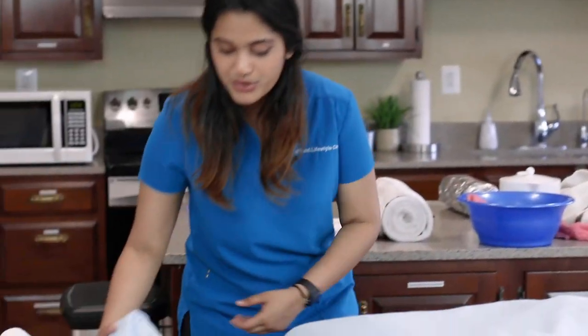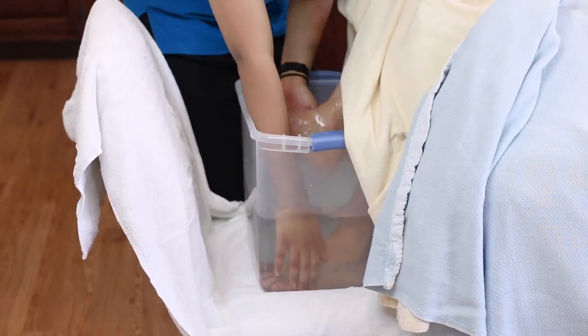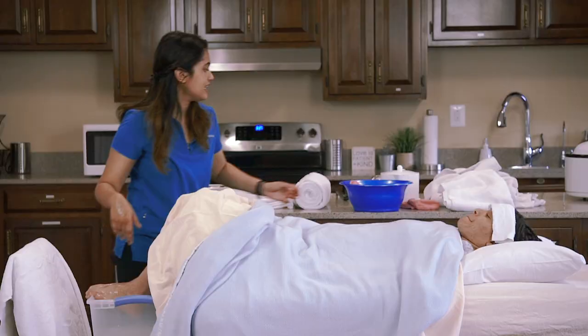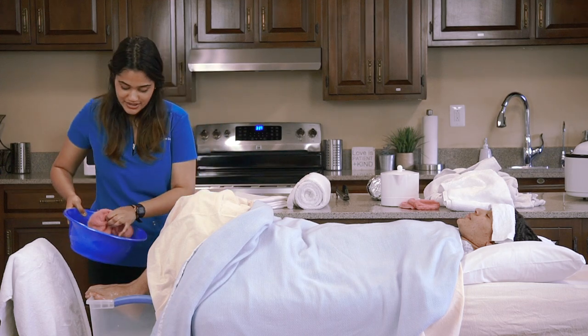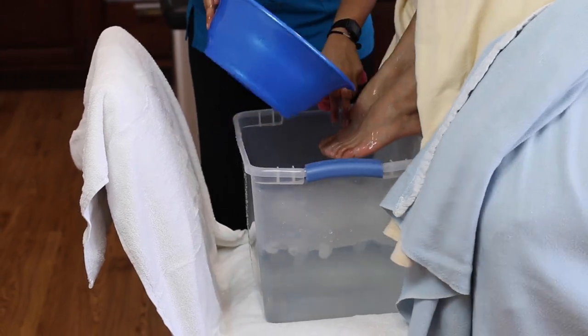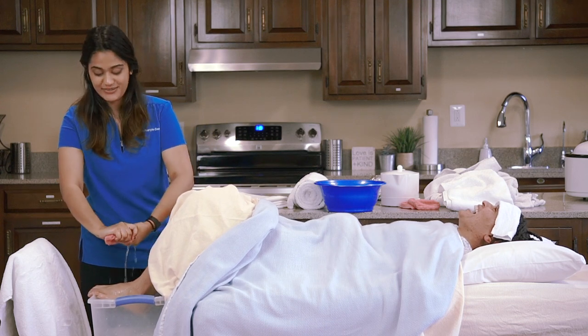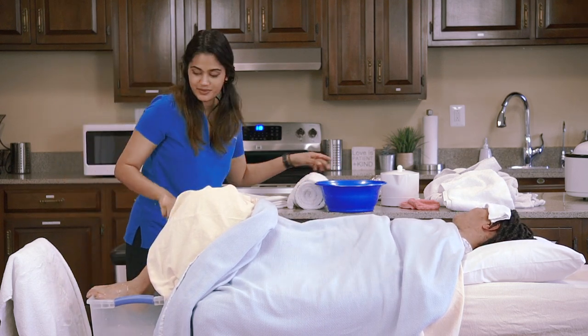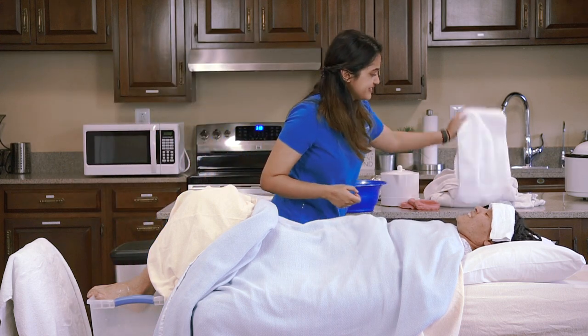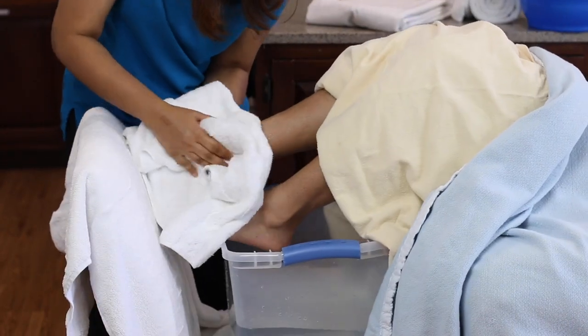After you're done with the treatment, our last step is to pour cold water on the feet. We do this to close the pores and to promote active dilation. Put the feet up and pour the cold water on top. It's pretty cold, but it does a good job and it definitely wakes you up. Make sure you dry their feet really well.